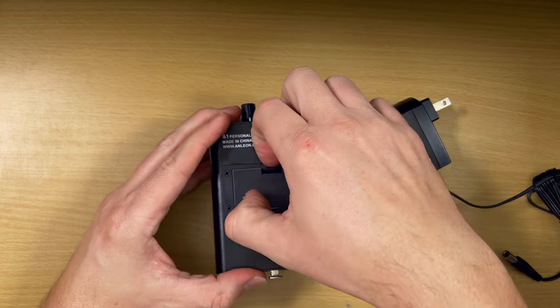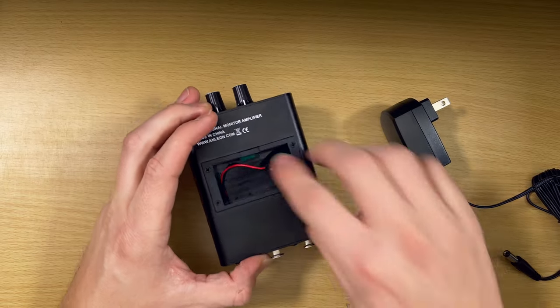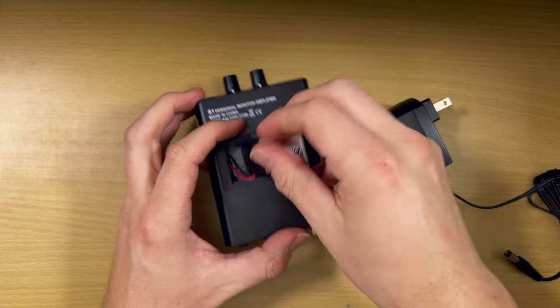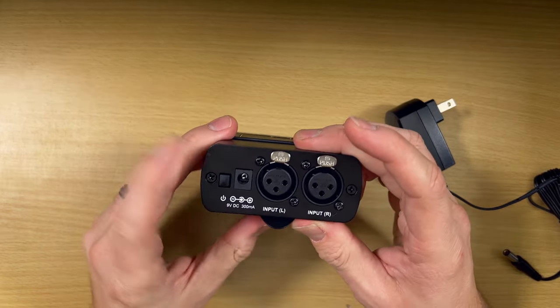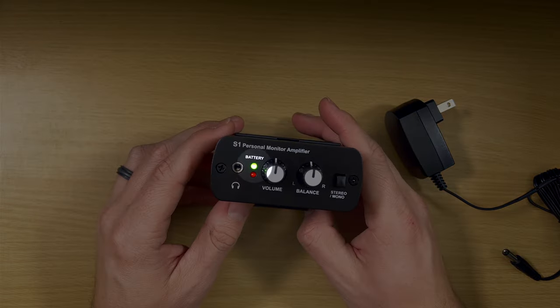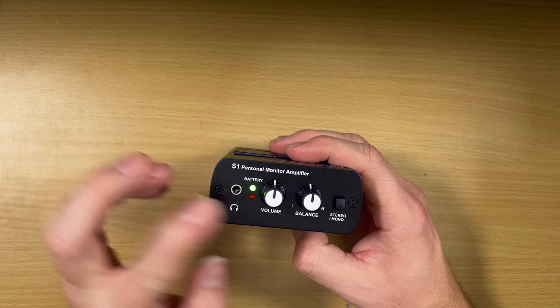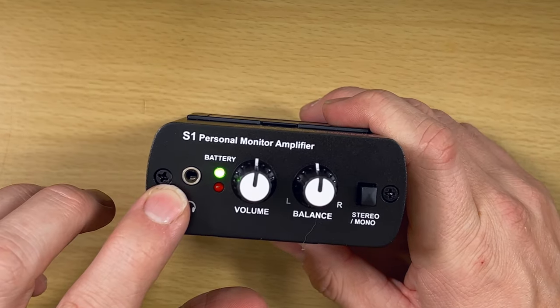Or you have this compartment here so you can use it with a nine-volt battery, which is how I'm going to be doing this. FYI, it did not ship with one, so you'll have to get your own. With the battery installed, when you push the button, you can see the light turns on up top. Green means it's good; red means it's about to die. On the front, you have a spot to plug in your headphones and a volume control.